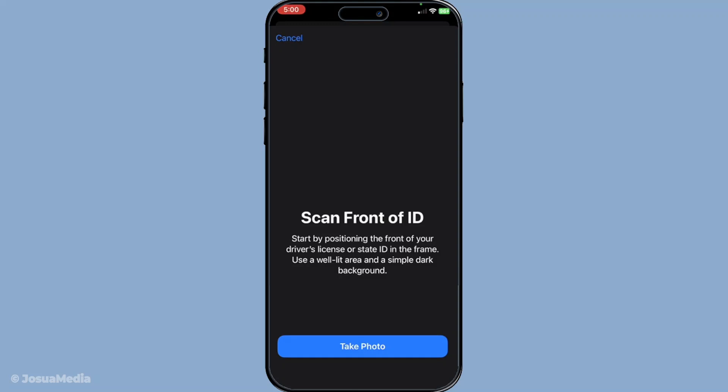Once your identity has been verified, the final step involves submitting your information to your state or the issuer for approval. This submission process varies depending on local requirements, so be prepared — this might take a little time. But once everything is reviewed and approved, you'll receive a notification on your phone.